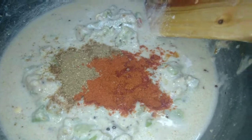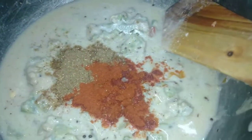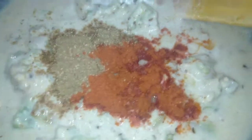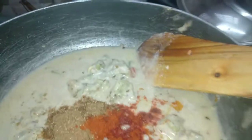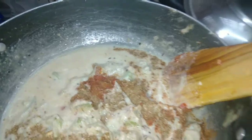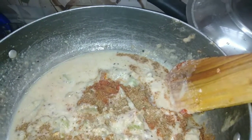We move it to the other side. Pour some vinegar, shut it, put some vinegar, and put some vinegar to the side.